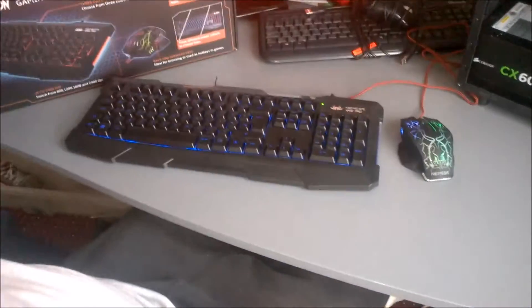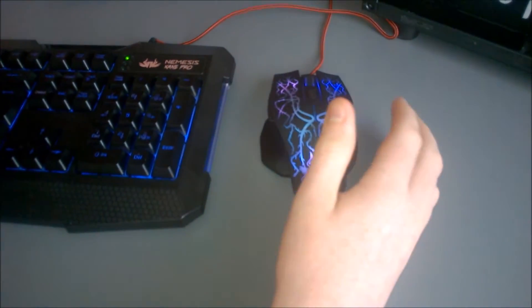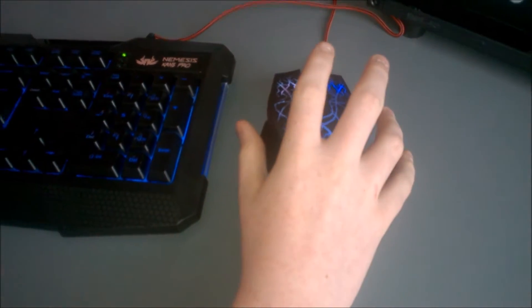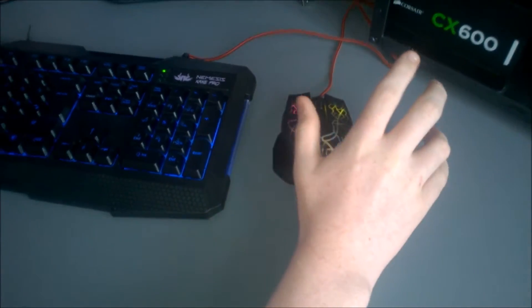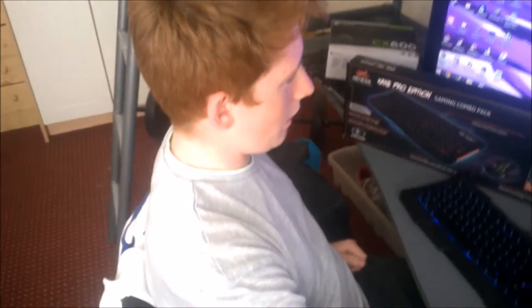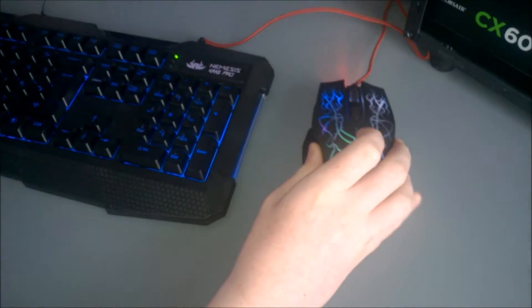The mouse is very comfortable in the hand. When I first started playing I couldn't realise how high the sensitivity was, and I wasn't used to it, so I lowered it to the second lowest option. You press this button and it lowers the DPI.